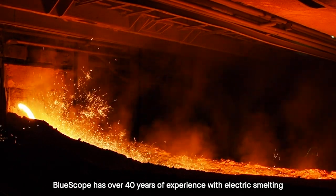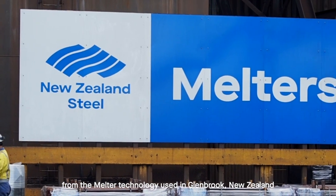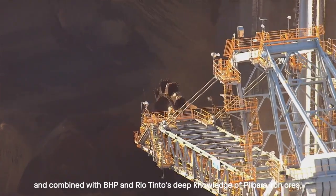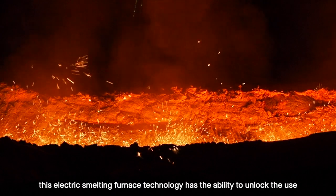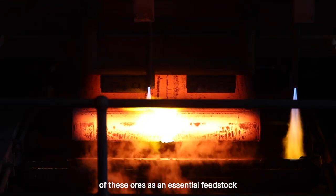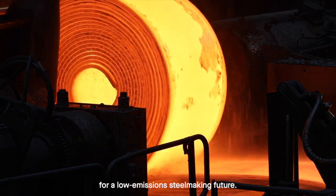Blue Scope has over 40 years of experience with electric smelting, from the melter technology used in Glenbrook, New Zealand. Combined with BHP and Rio Tinto's deep knowledge of Pilbara iron ores, this electric smelting furnace technology has the ability to unlock the use of these ores as an essential feedstock for a low-emission steel making future.